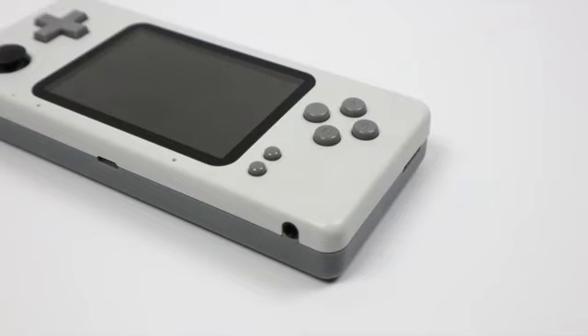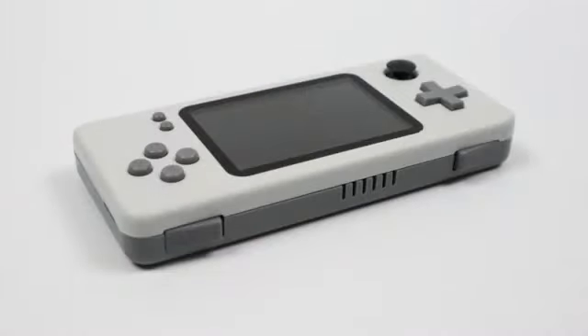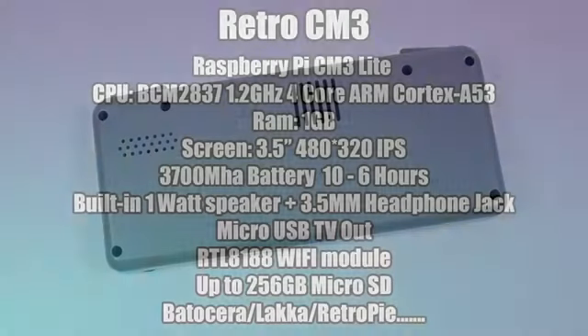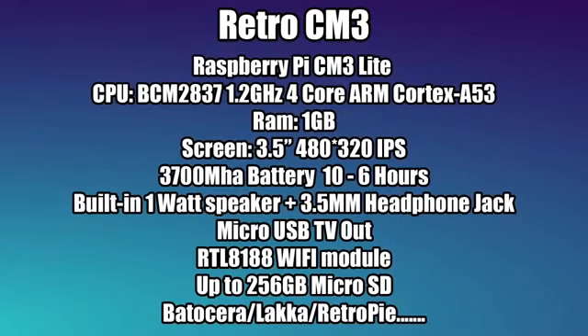One thing everybody's going to be complaining about is the inclusion of only two triggers. I personally don't mind because a lot of the older retro games I play only require two triggers or none at all. This does mean some later PS1 games that required four trigger buttons won't work well on this device, but they will run at full speed. The specs are a lot higher than other Chinese handhelds hitting the market lately.